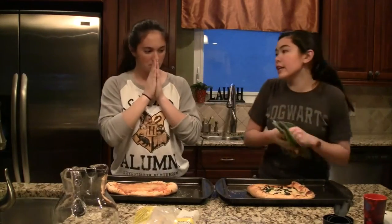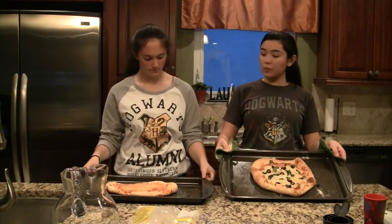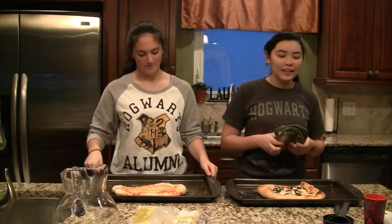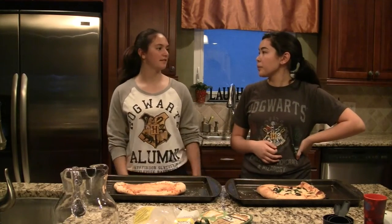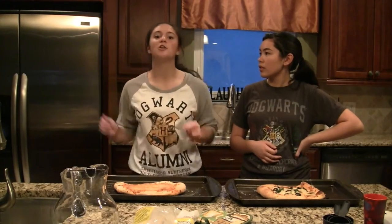Now we have finished our pizza — yay! And so this is what they look like. We will be gladly eating it during our Harry Potter movie. Which one are we watching? The 8th movie — Harry Potter and the Deathly Hallows, Part both!